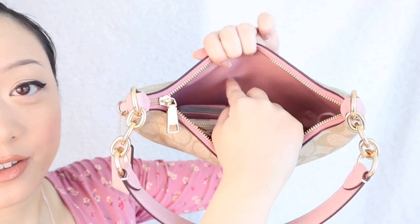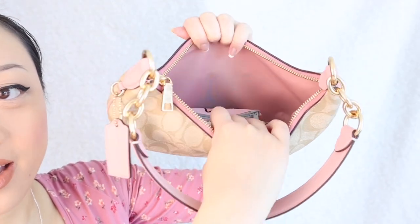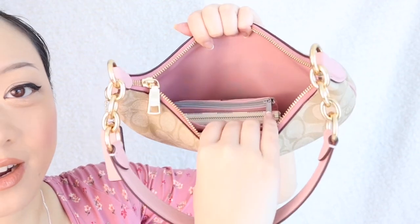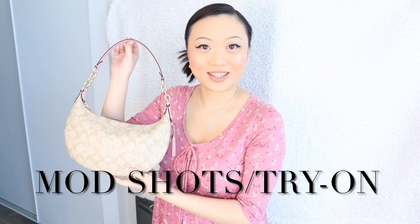Another con is that this is very much a seasonal style bag — you could wear it in fall and winter if you wanted, but it very much has spring/summer vibes. And finally, this is more of a friendly suggestion: I wish there were some card slots on the interior — it's just plain here, kind of a waste of space. Even just one card slot would be a nice addition, but it's not a huge deal.